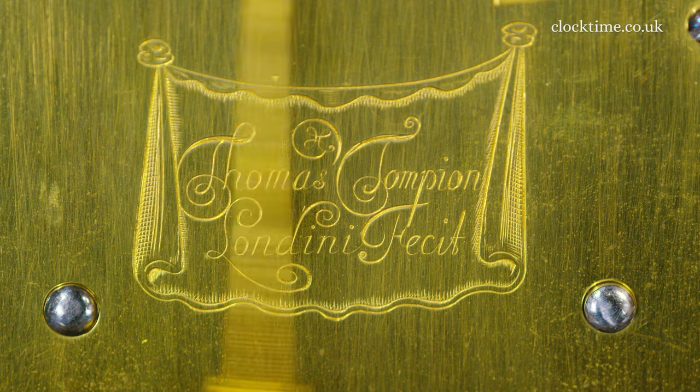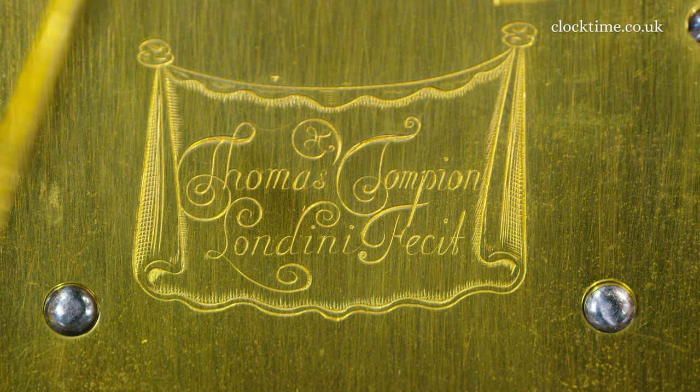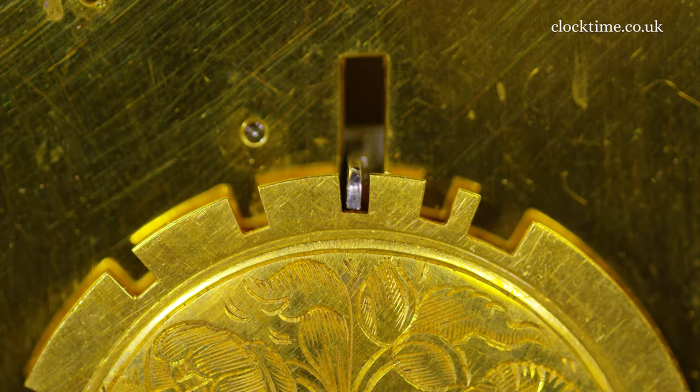And the lovely engraving on the Lambrouquin — Thomas Tompion, Londini Fecit. So here we've got the count wheel and it's just struck three.